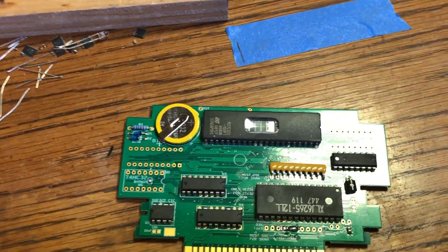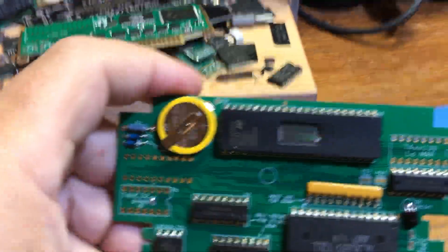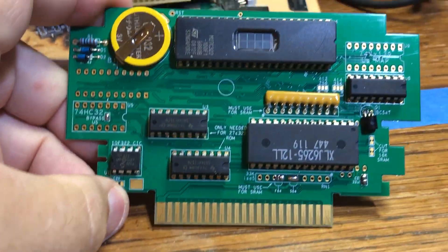There you have it — sample build, this is Sailor Moon.